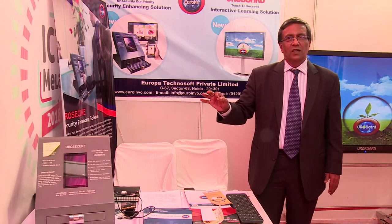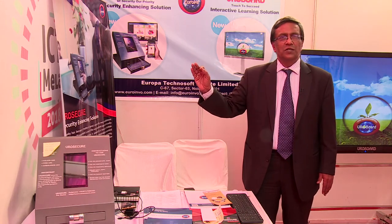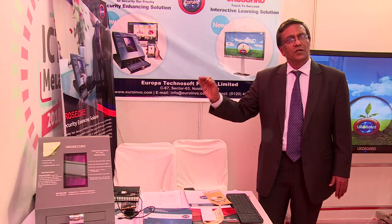This solution is an innovation from Europa TechnoSoft — nobody has done it before. And once again, it's very easy to use. More than 100 to 200 schools are already using it across NCR, Lucknow, Uttarakhand, and also in the Northeast. This solution will make sure that an unknown visitor coming into the school becomes known, and their details are available with the school at all times.